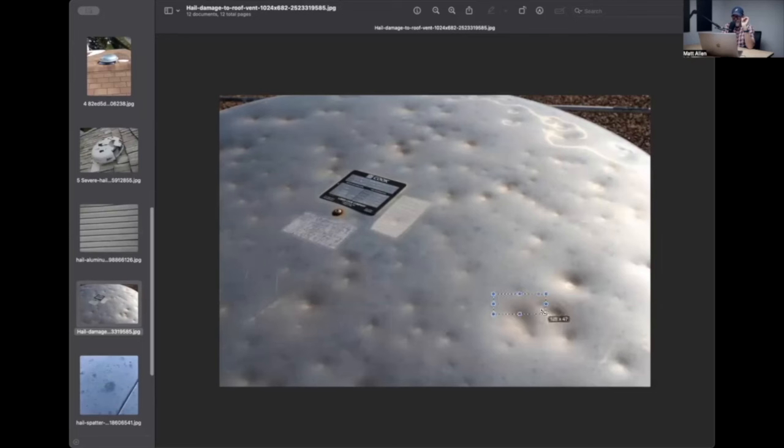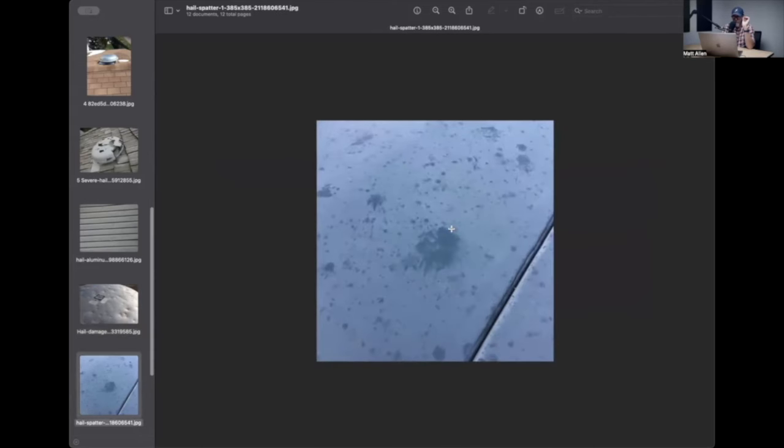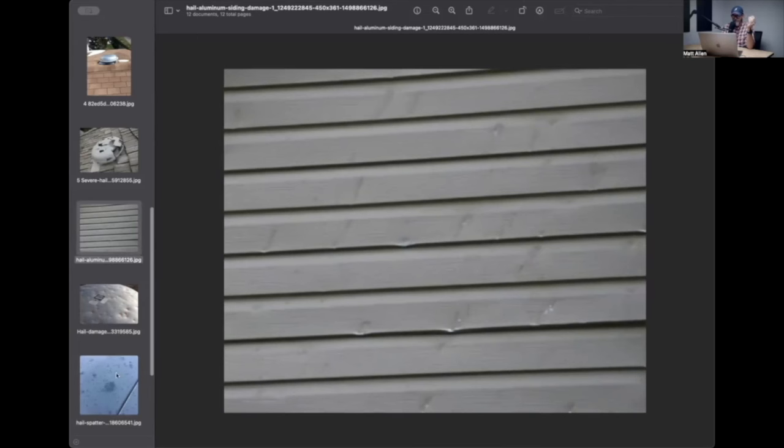Here's another one. You can see dents that have little rings in them with some discoloration - water sitting in it for a period of time. There's a little bit of dust in the bottom of that one, but you can see some fresher spots, some brighter metal spots that are more visible. That's fresh, that's recent. And you can see little darker splash spots - spatter marks - associated with some dents, which tells me this was some pretty good size hail that came down and made a splash mark. Some of them made a dent, some of them didn't.